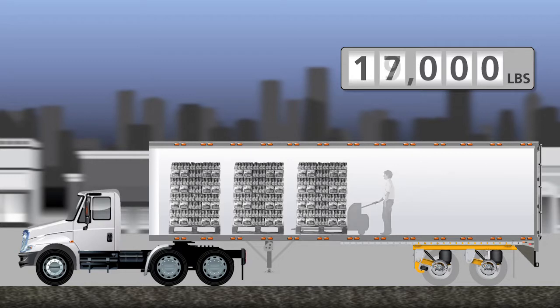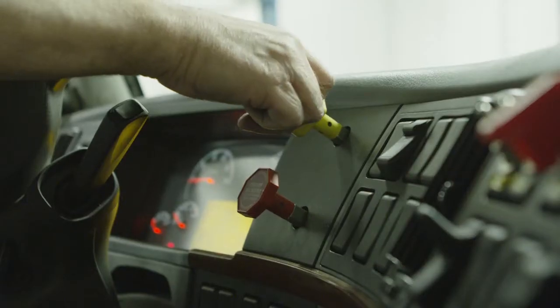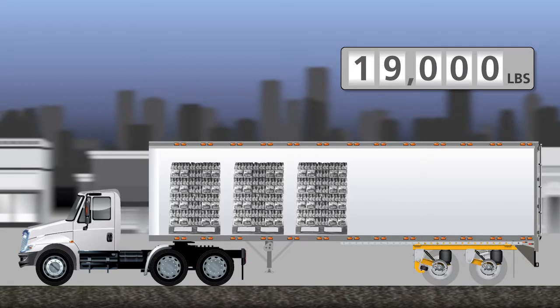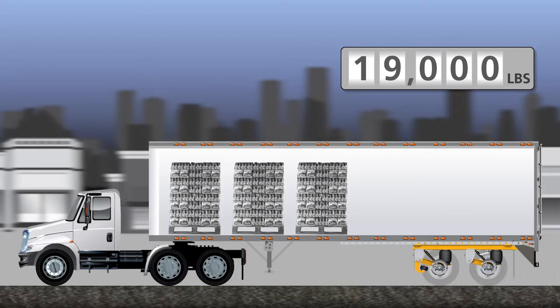Finally, on this stop, we have exceeded the 18,000 pound weight threshold. As the driver starts the vehicle and releases the parking brake, the Meritor Wabco ABS with lift axle control reads the rear axle air spring pressure and indicates that it has exceeded the 18,000 pound weight threshold, keeping the front axle in the down position. We now continue on with our day picking up cargo.